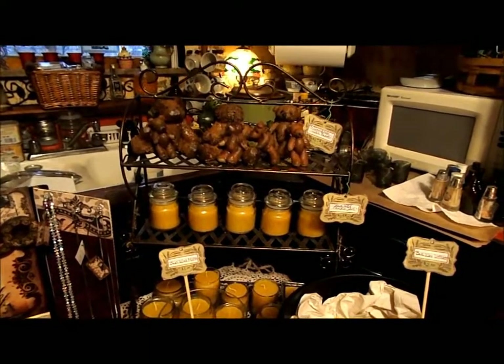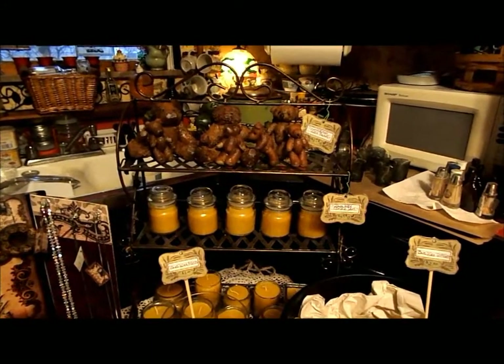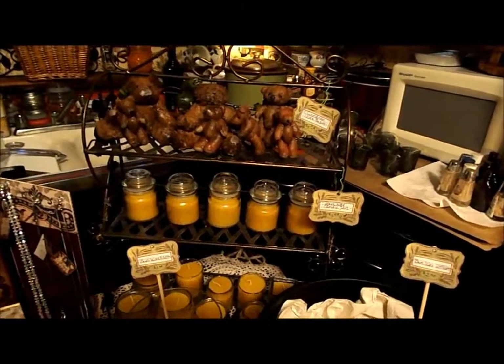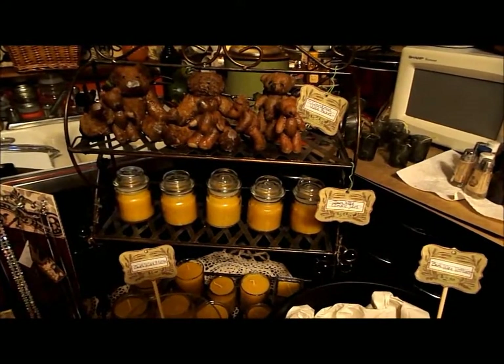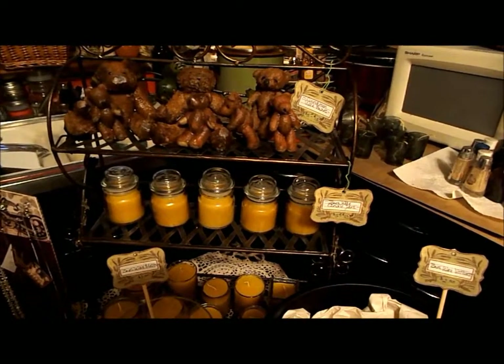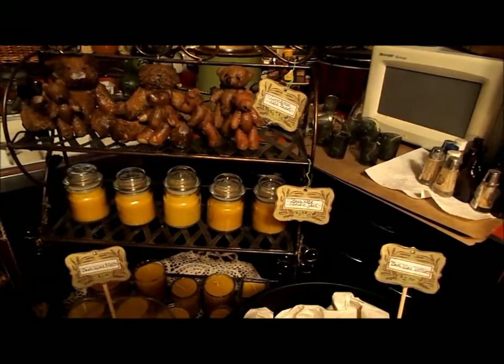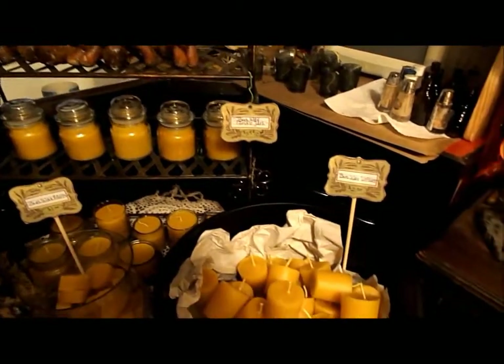I'm standing here in my studio and I have this table display all set up with the tablecloth and all, and my kitty committee is underneath the table skirt attacking my toes, so I am trying not to laugh or let that bother me.